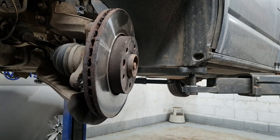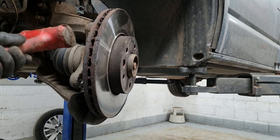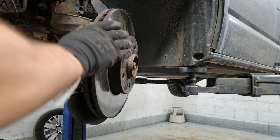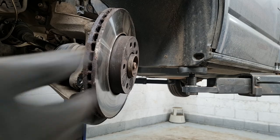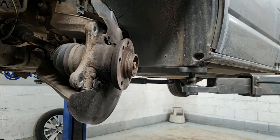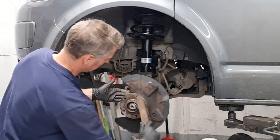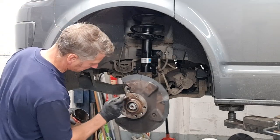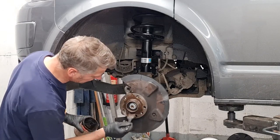Next we can tap the disc off. Make sure you've got some eye protection on because you don't want to get any of that corroded brake disc in your eye. Then we take the wire brush and clean up our hub assembly, and apply a little bit of copper grease to stop the new disc corroding itself to the hub.